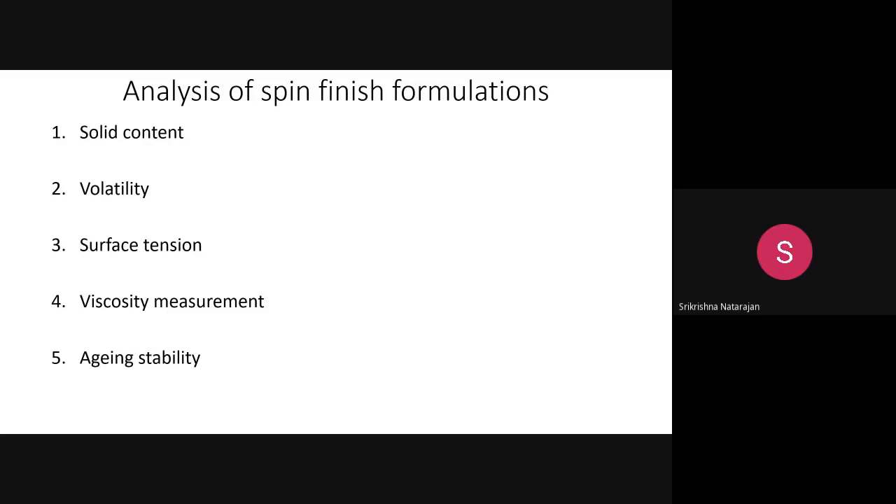Next, we look at analysis of spin finish formulations. After making and applying the spin finish, you need to verify whether the formulation — combining lubricant, anti-static agent, and emulsifier — is effective. There are many tests, but we will cover five basic ones: solid content, volatility, surface tension, viscosity measurement, and aging stability.